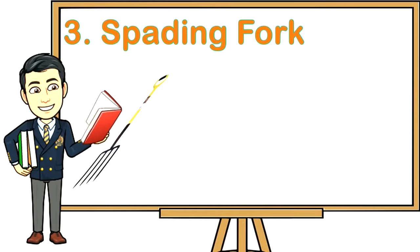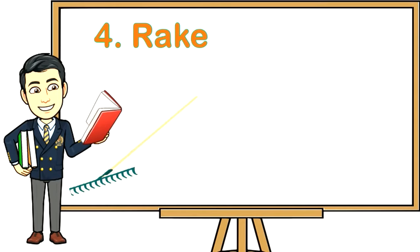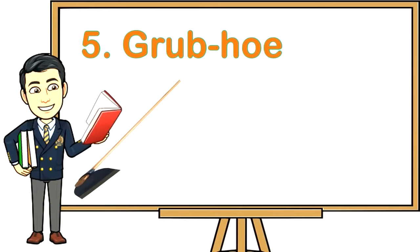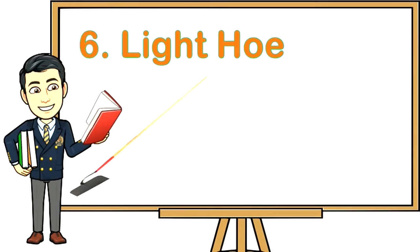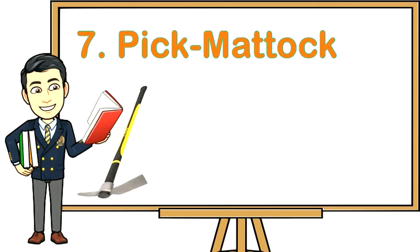Three: Spading fork — used for loosening the soil, digging out root crops, and turning over materials in a compost heap. Four: Rake — used for cleaning the ground and leveling the topsoil, and for collecting dried leaves, grass, and dirt. Five: Grub hoe — used for breaking hard topsoil and pulverizing soil. Six: Light hoe — used for loosening and leveling soil and digging out furrows for planting.